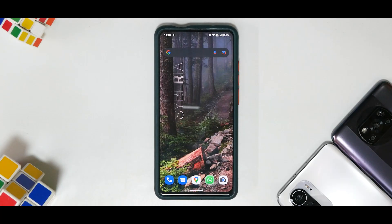Hey guys, welcome to another video for the Redmi K20 Pro. We are talking about the latest version of Siberia OS, that is Siberia 4.7. This has been a ROM that has been recommended by me multiple times.